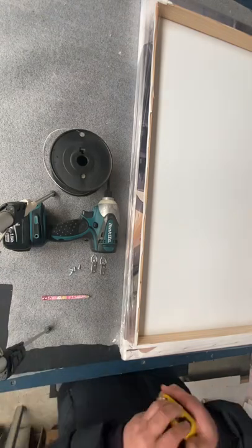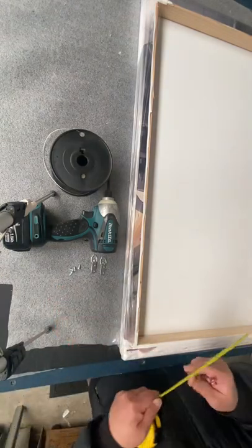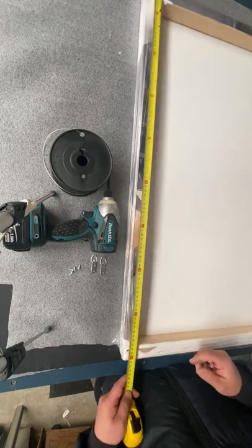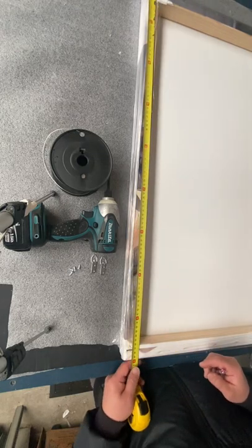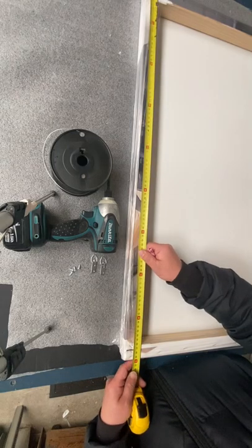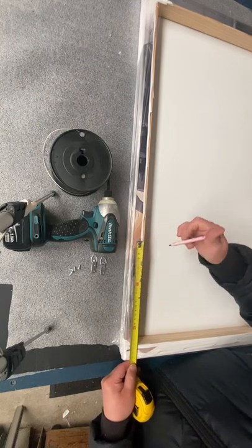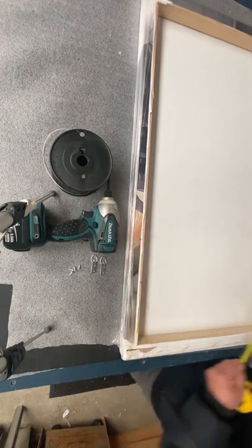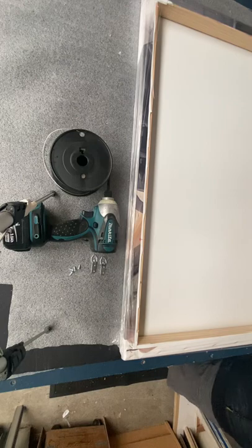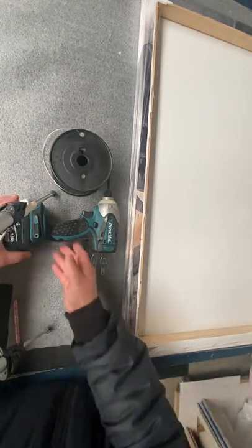Firstly, we have to measure the position for the D-ring and wire. Usually one-third of the length of the stretcher. Now we mark the position for where the D-ring should be put on.